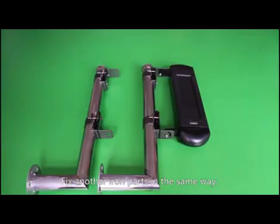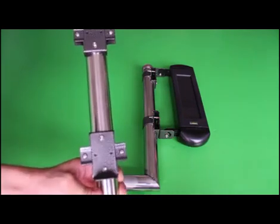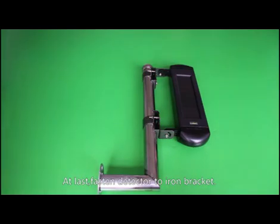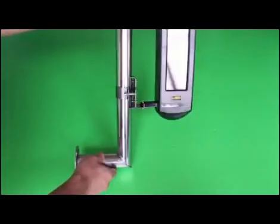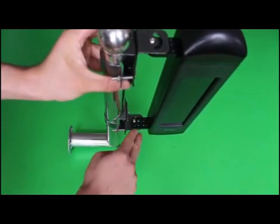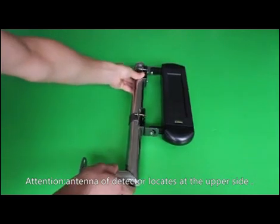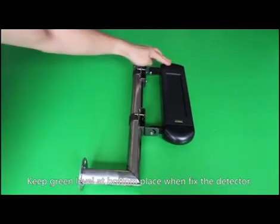Fix the other iron parts in the same way. Finally, fasten the detector to the iron bracket — screw and confirm it is tightly secured. Note that the antenna of the detector must be located on the upper side, and keep the green level indicator at the bottom during installation.